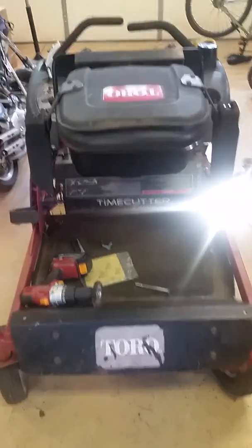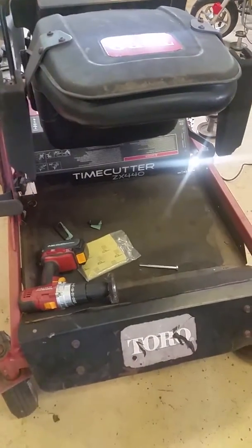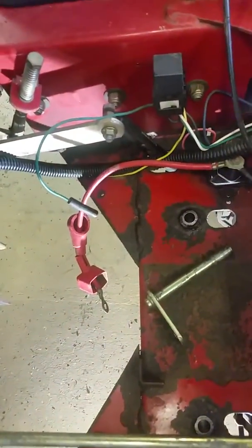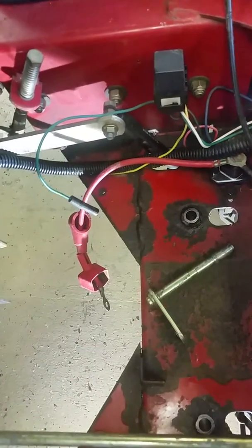Alright ladies and gentlemen, here we have the Toro TimeCutter ZX440. I wanted to go over an issue that was prominent to me — I couldn't find any content out there explaining it or showing how to resolve this issue.